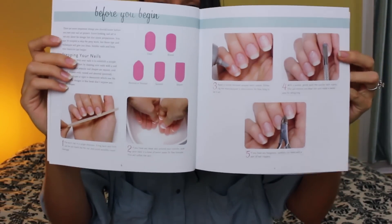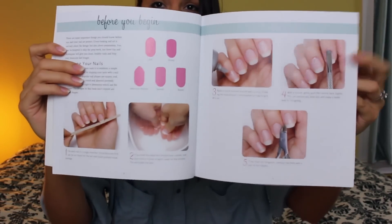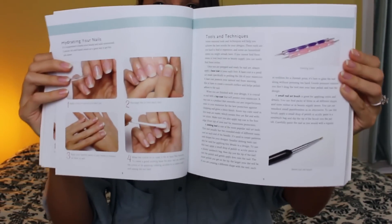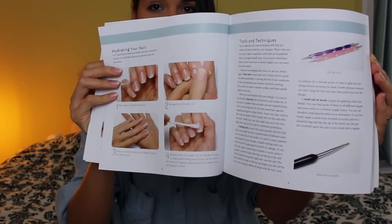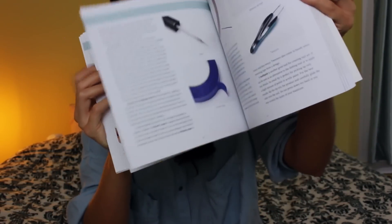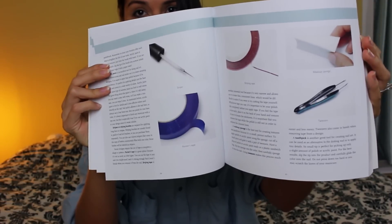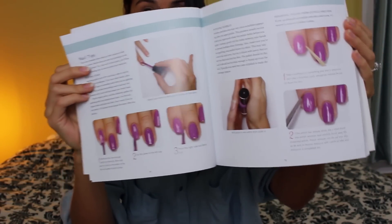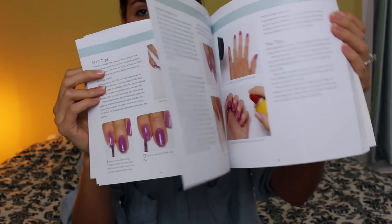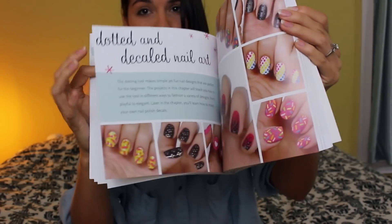So in the beginning I have information for prepping your nails before nail art. And then it starts going into the tools, how to use each tool for nail art. And here's some more tools. And then tips — how to dry your nail polish really fast, how to paint your nails perfectly, all types of stuff.